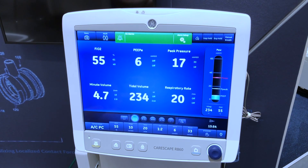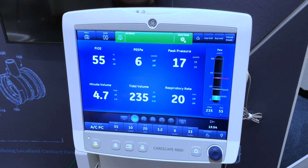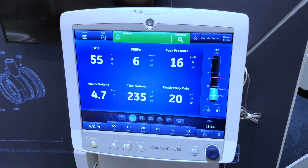In this video you will learn how to pause ventilation and turn off the Carescape R860. Disconnect the patient from the breathing circuit.